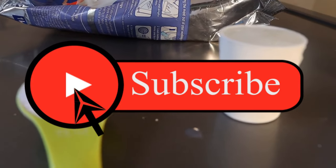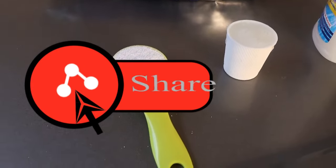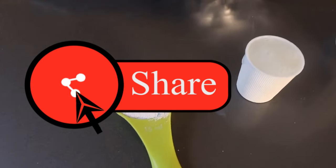We've come to the end of today's video. If you found it helpful, consider subscribing. Smash that like button and share this video with your friends. I truly appreciate it. See you in the next one. Bye-bye.